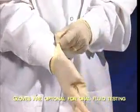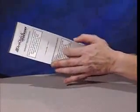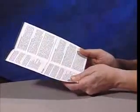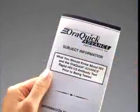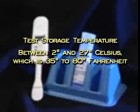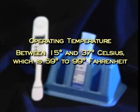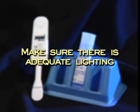Wash hands thoroughly after performing each oral fluid test and after contact with oral fluid. Prior to beginning the testing procedure, provide the patient with the included subject information pamphlet that contains important information about HIV/AIDS and the AuraQuick Advance Rapid HIV-1/2 antibody test. This test may be stored between 2 and 27 degrees Celsius (35 to 80°F); however, allow the test kit to come to operating temperature — 15 to 37 degrees Celsius (59 to 99°F) — before it is used. Make sure there is adequate lighting where the test is being conducted.